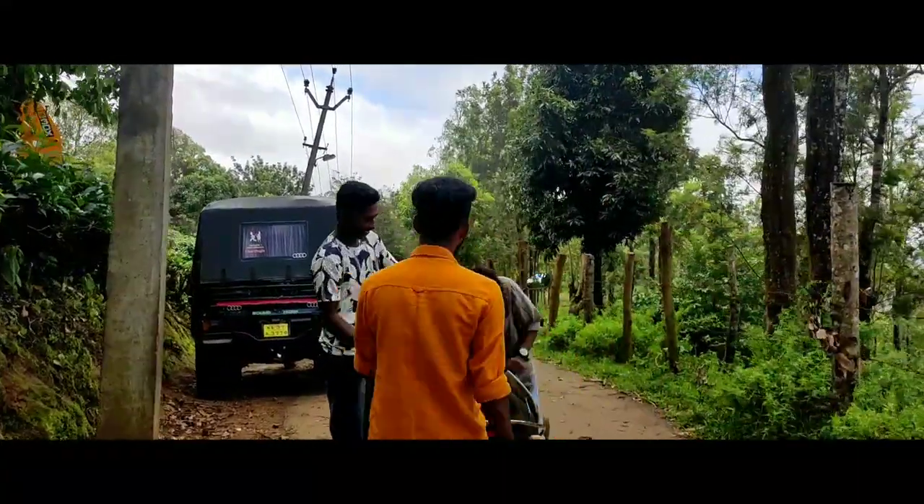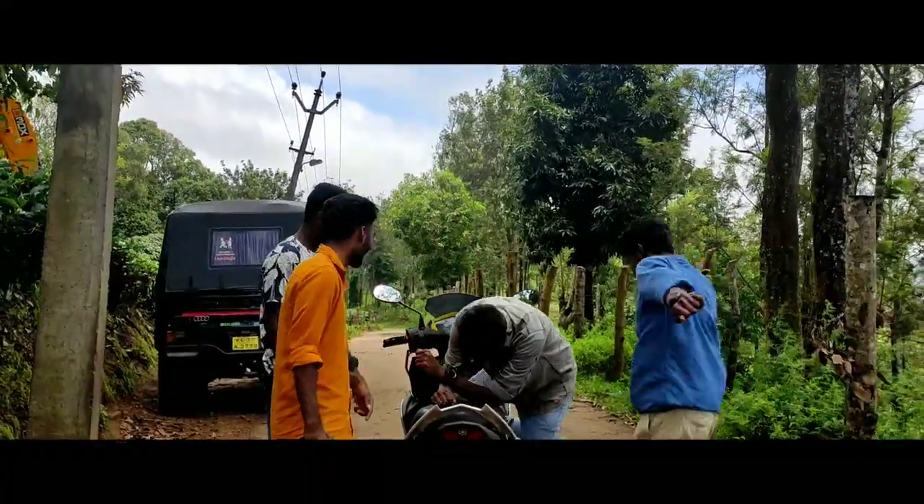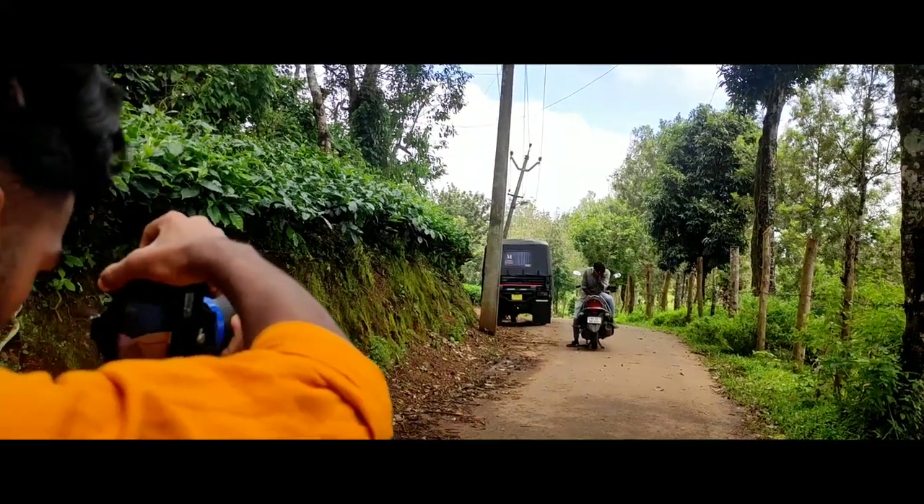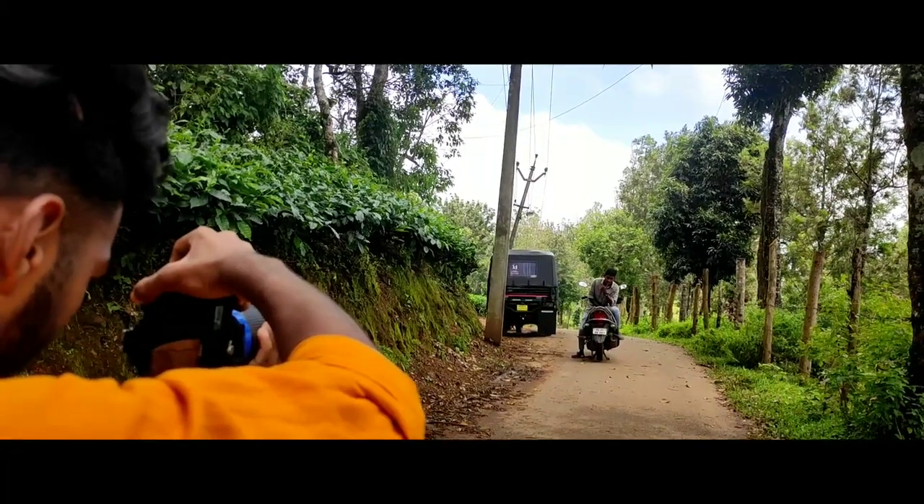Why don't you see a post like this? Let's see a few times. Now we will see a post here. Here is our photo.